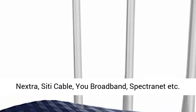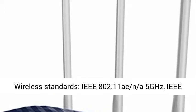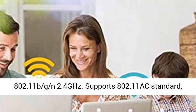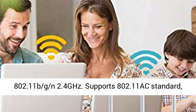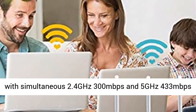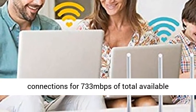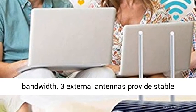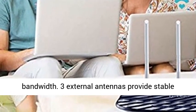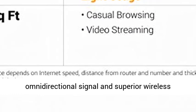Wireless standards: IEEE 802.11 A/C at 5GHz, IEEE 802.11 B/G/N at 2.4GHz. Supports 802.11 AC standard with simultaneous 2.4GHz 300Mbps and 5GHz 433Mbps connections for 733Mbps of total available bandwidth. Three external antennas provide stable omnidirectional signal and superior wireless coverage.